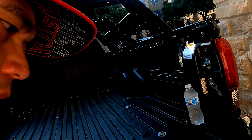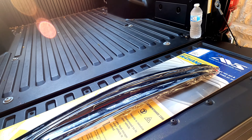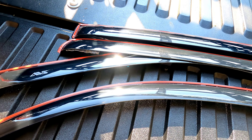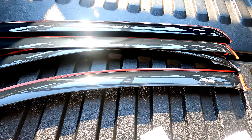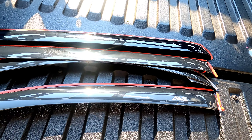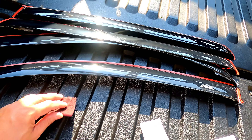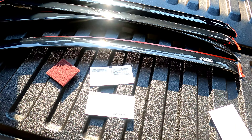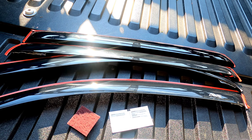Hey guys, welcome to the channel. Today I'm going to install my ABS window deflectors. This is the product — the ABS window deflectors. You get four pieces here: two in the back and two in the front. They also give you a cleaning kit: a small sponge and four alcohol pads to clean the surface of the window channel.